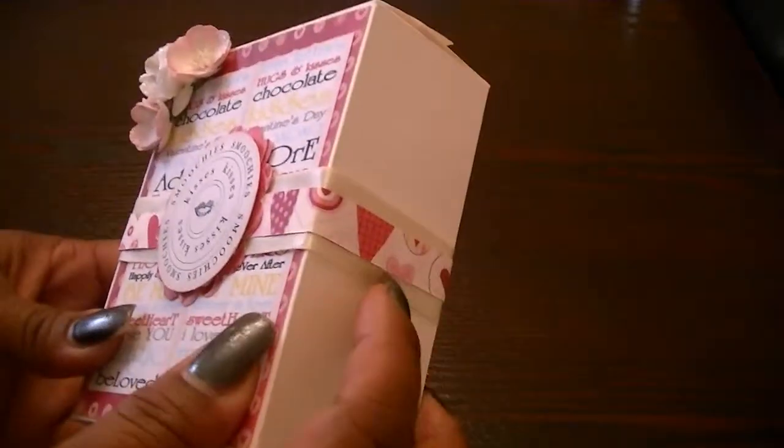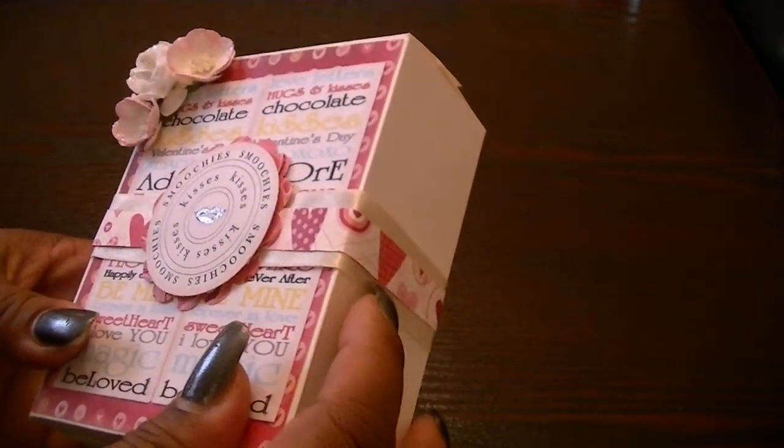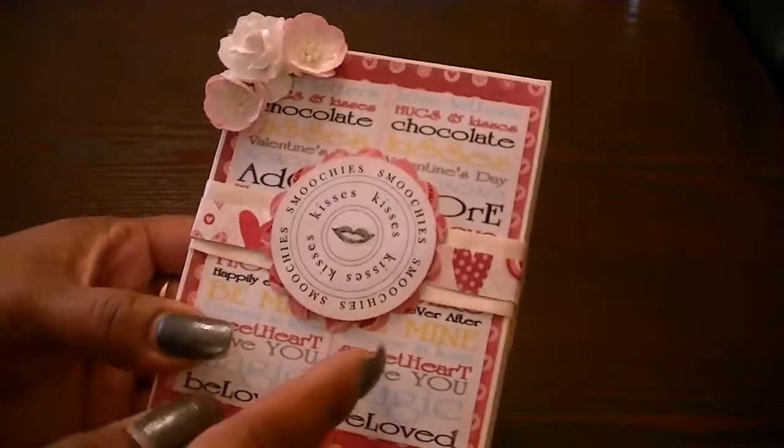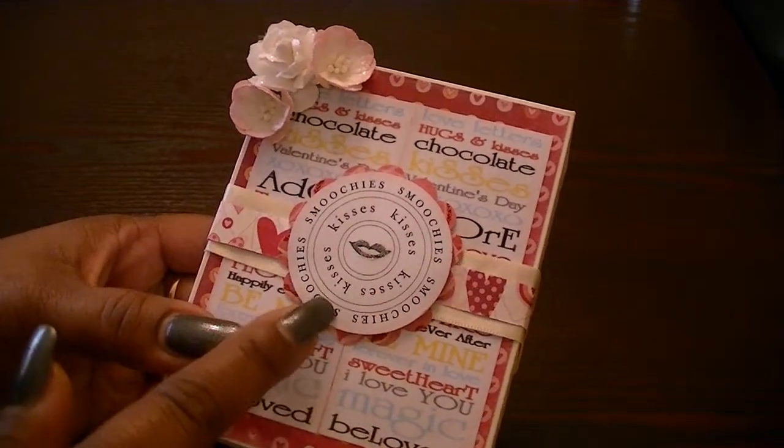I used some cream satin ribbon, and I kind of looped that all the way around like a belly band. And then I took some more of the patterned paper and put that around in the center of the band as well. Then I just took a scallop punch and a two-inch circle punch and punched this out.